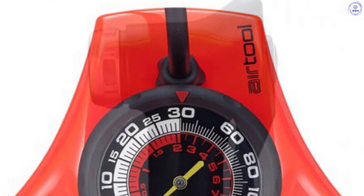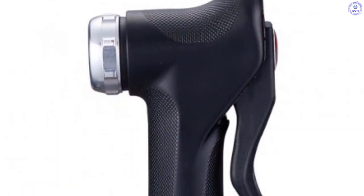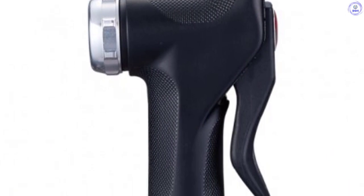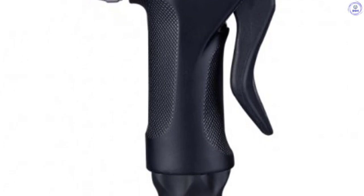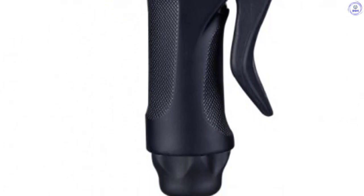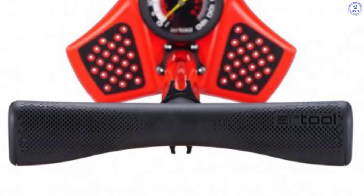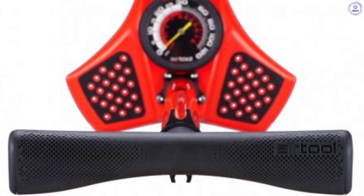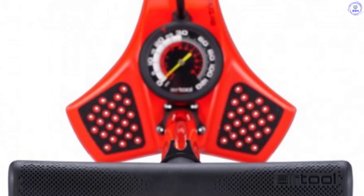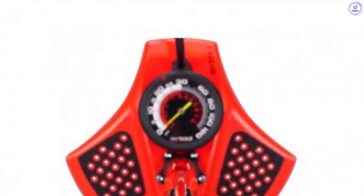However, the gauge leaves something to be desired when it comes to accuracy. Our testing found that it reads 2 psi low for pressures up to 30 psi, then reads between 4 and 5 psi low from 35 up to 100. However, the variations are consistent and repeatable, meaning the Air Tool Comp V2 will inflate your tire the same way every time. Although we also wish the pump head had a bleed valve, we still use it regularly and appreciate its versatility across a wide range of tire sizes and widths.